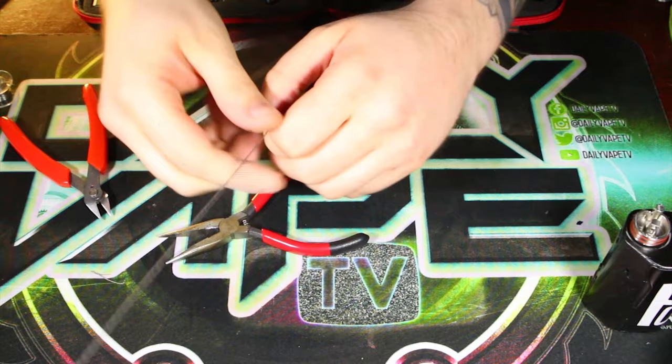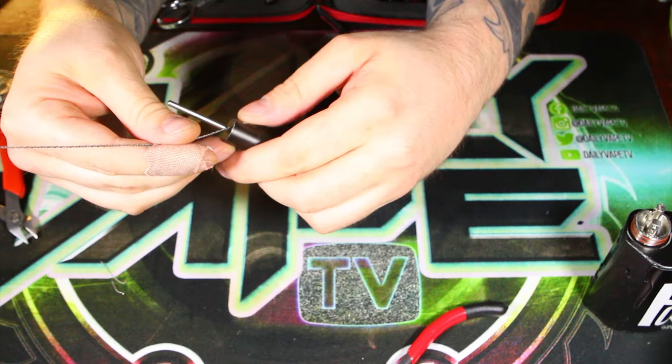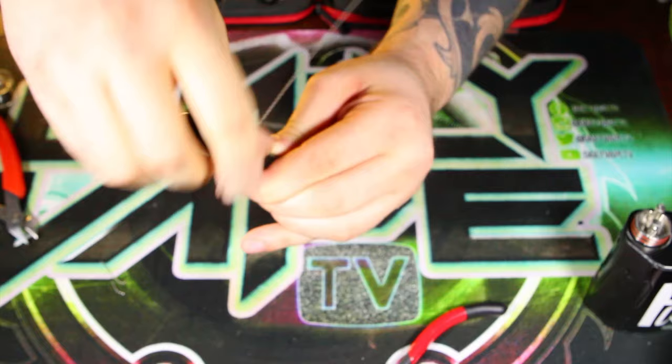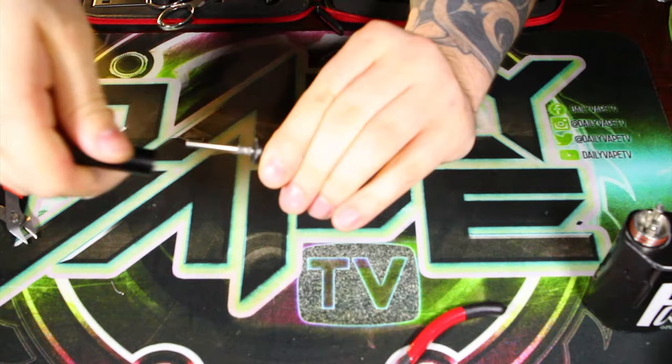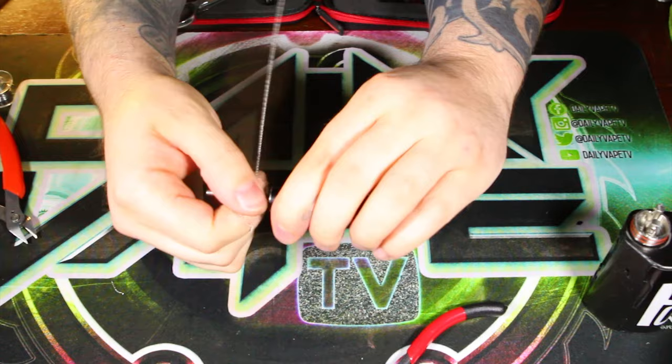I've got my three millimeter jig all ready to go here. I'm actually going to use the jig part of the jig instead of just the post today. We're going to do seven wraps — that seems like plenty of surface area. So one, two, three, four, five, six, seven. This just looks like a crazy mess, but if you get this stuff nice and tight, you can kind of find that little area where it just looks nice and even.